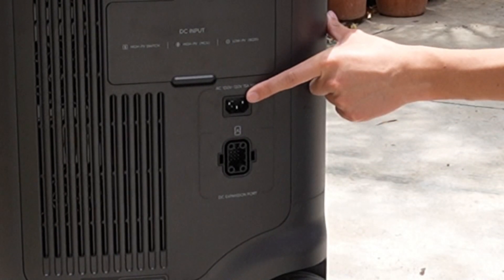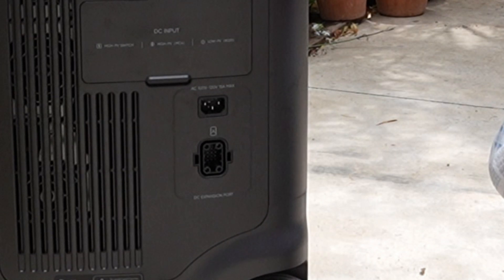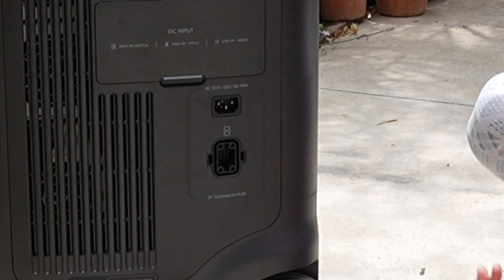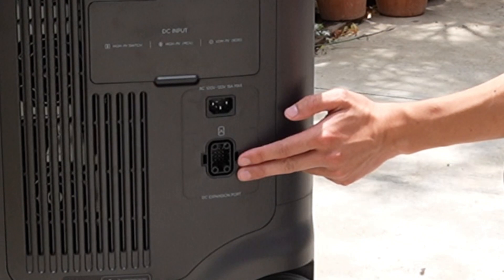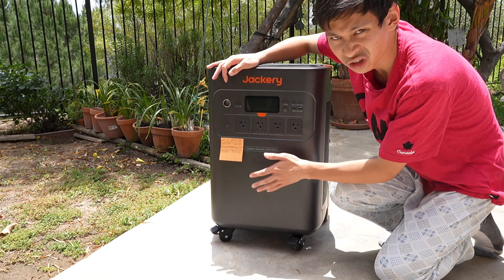The AC port takes 3 to 5 hours to charge. Under here is your DC expansion port. Because this takes about 5,040 watt-hours of lithium-ion phosphate batteries — which is actually a lot safer than lithium-ion batteries and able to last up to 4,000 cycles, about 10 years — if you do happen to expand your battery, you just go through the DC expansion port and plug in another 5,000 or 3,000 watt-hour battery, depending on what you want to buy. You would just attach it here and it's able to expand your battery.